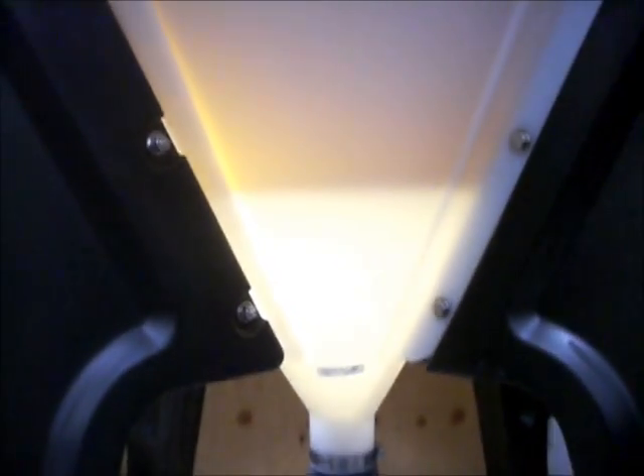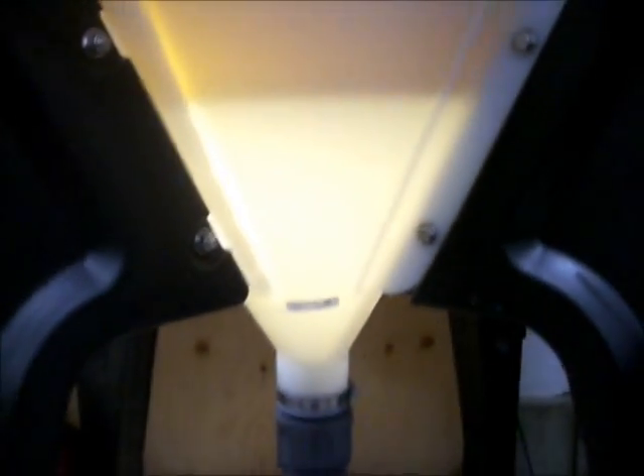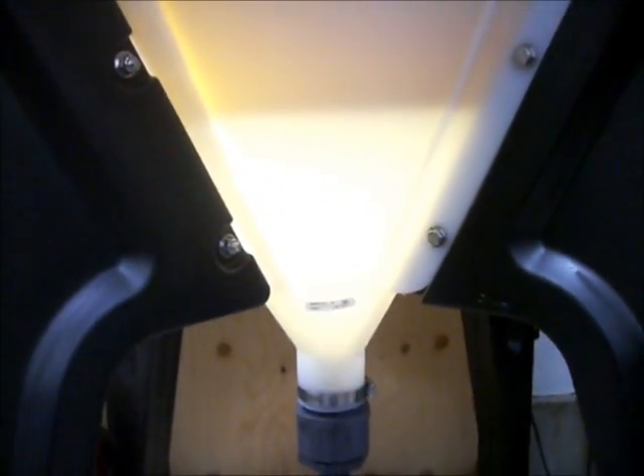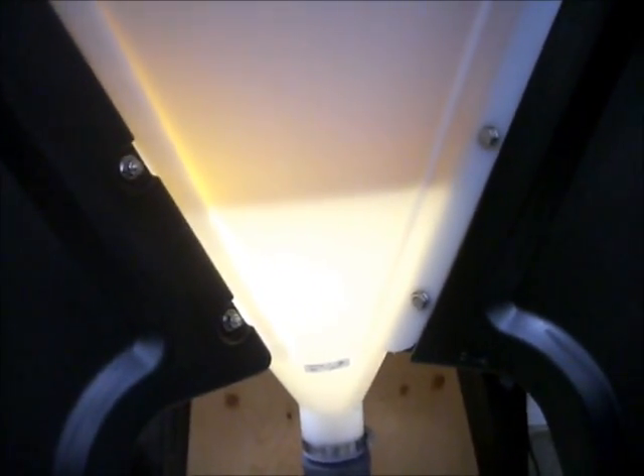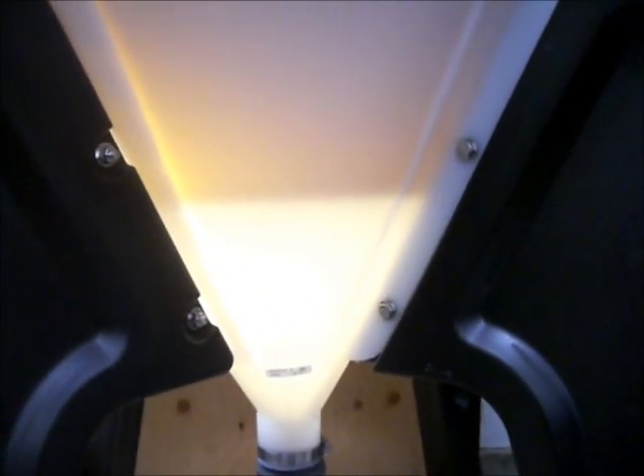Now that I've got the light near the bottom of the tank on the other side here, you can really see the difference between the biodiesel on top and the wash water on the bottom. So we're going to add some more wash water — I just got the first one in there — and see how the color of that wash water is as it's coming out.